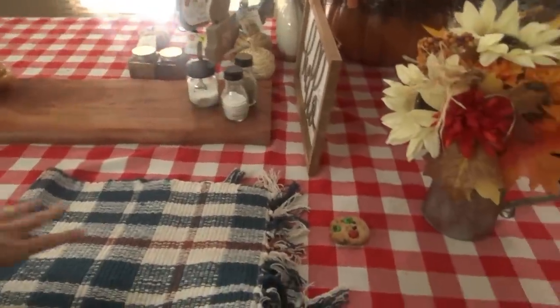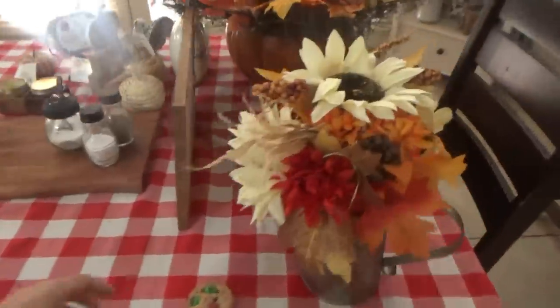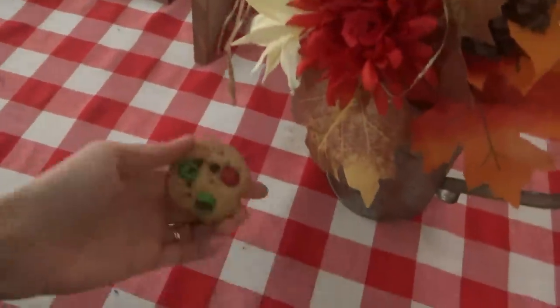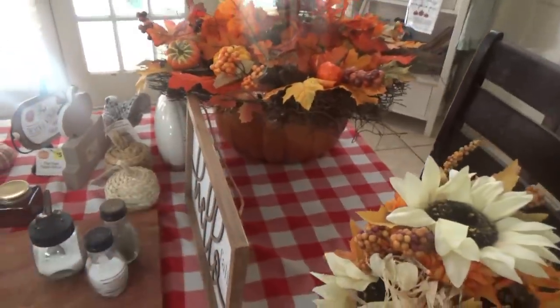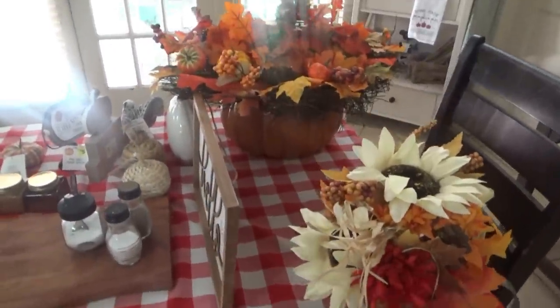We're going to decorate in here today and some of the porch. I don't have everything I want to do for outside yet — where we set up our hay bales and all that. I might get a couple more things for the porch, like some more fake pumpkins. I have a different tablecloth we're going to put out, and I already started sitting some stuff out over here. We're going to move all this fall stuff so we can change out the tablecloth first.